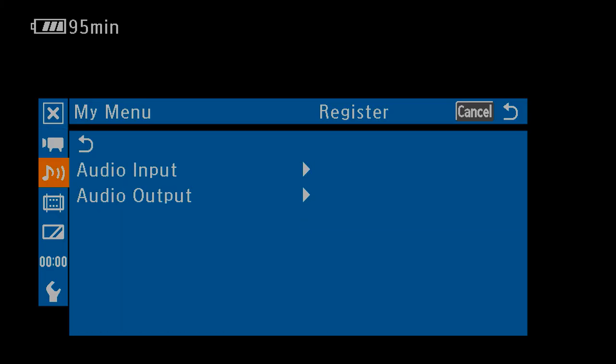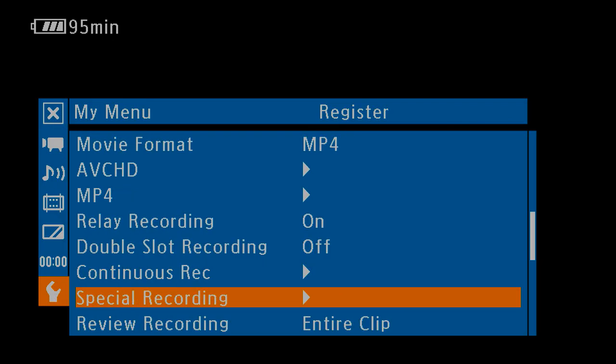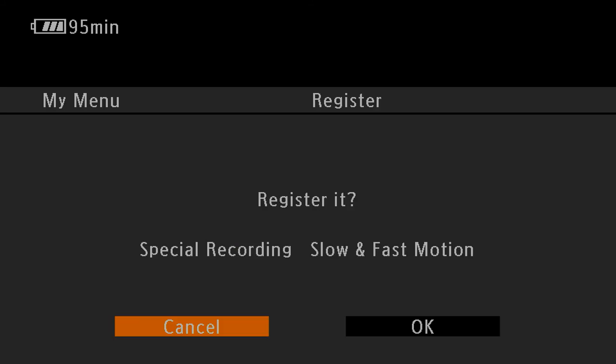Lastly, if you want to switch back and forth from slow-mo to regular speed, make sure you're shooting an MP4. Then register the function in your custom menu so you'll have quick access to it.